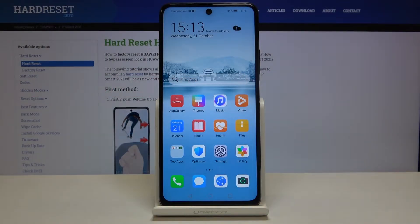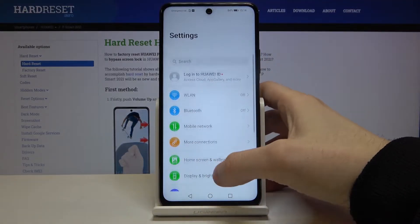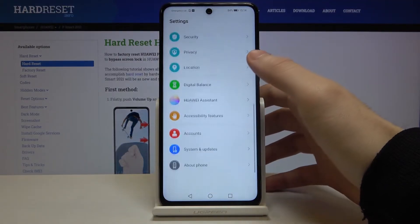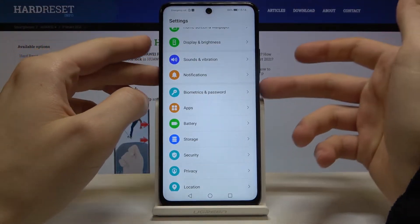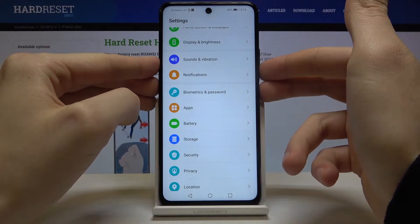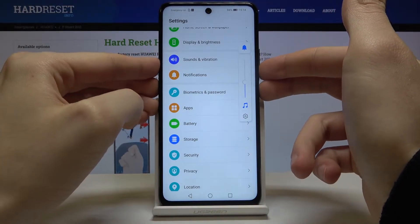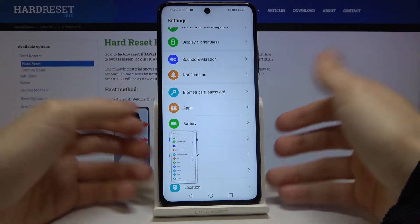Here I have Huawei P-Smart 2021 and today I'm going to show you how to take a screenshot on this device. First, open the screen you want to capture — for example, the settings list. What you have to do next is hold down the combination of the power key and volume down at once, and the screenshot will be taken.